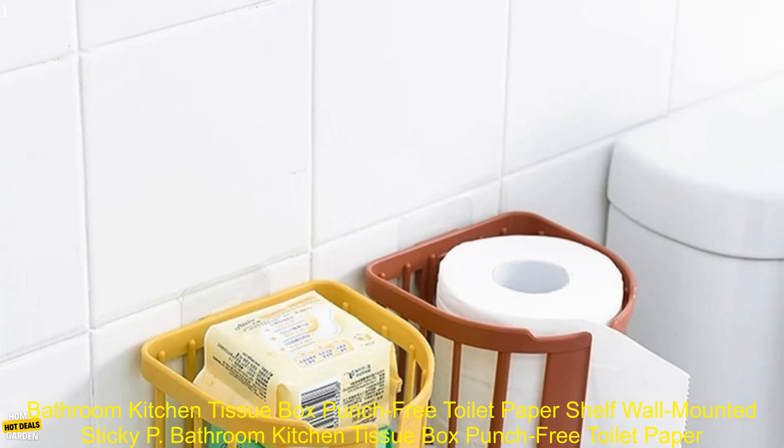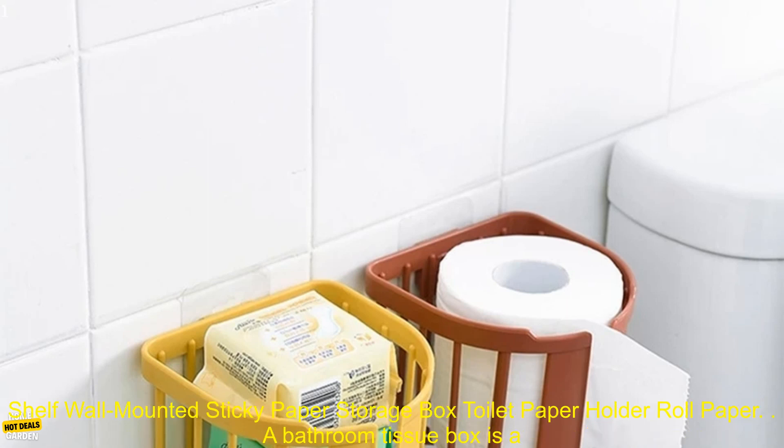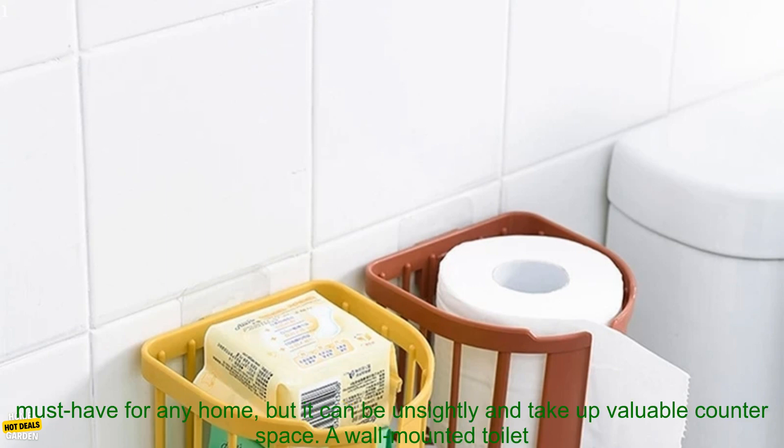Bathroom Kitchen Tissue Box Punch-Free Toilet Paper Shelf — Wall Mounted Sticky Paper Storage Box Toilet Paper Holder Roll Paper.